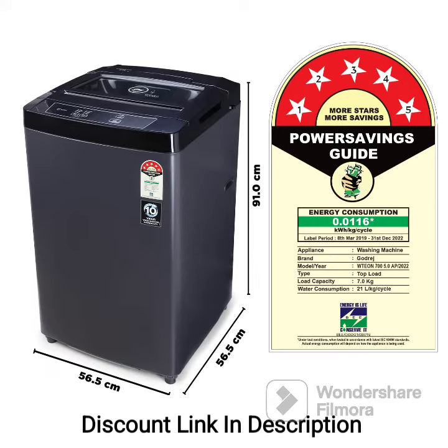Capacity: With a 6.5kg capacity, this washing machine is suitable for small to medium-sized families or individuals with moderate laundry requirements.